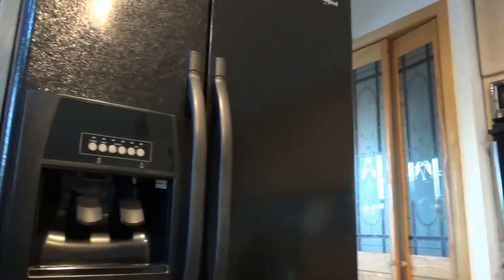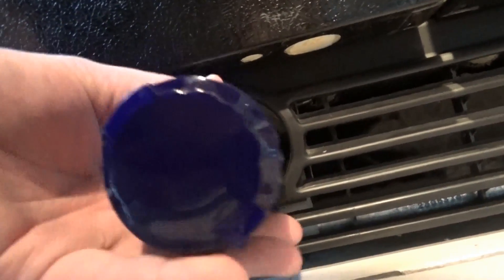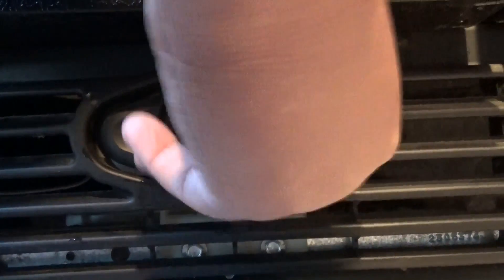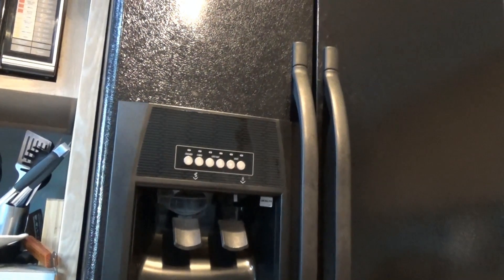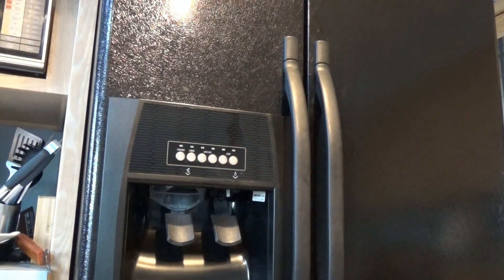So let's go ahead. I'm going to go on down here and push this in, just like this, and push it in. And you can hear it running. Then what I'm going to do is take a cup and make sure that we're getting some water. You may see some stuff come out of it initially as it's in your filter.